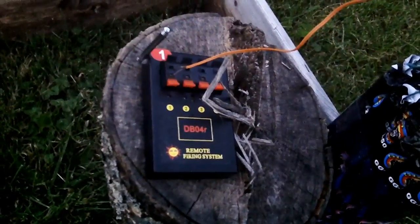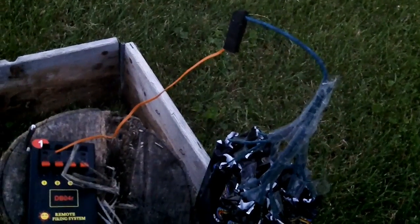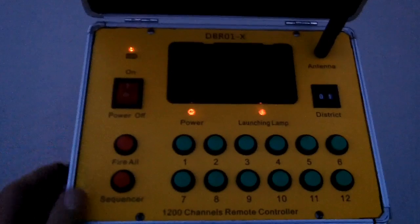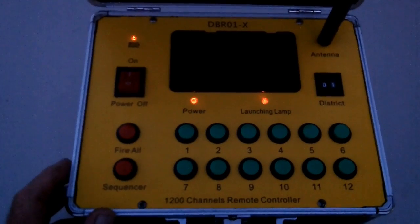I'm going to put a cloth over top of this to keep it from getting burnt up. We'll go back up there and hit the button. Okay, power on — ready to ignite, right — number one, so here we go.